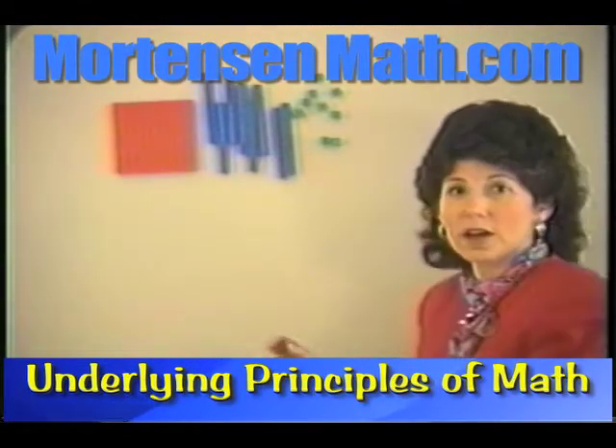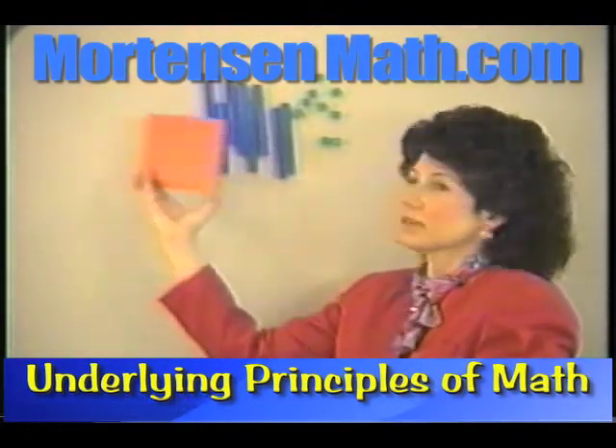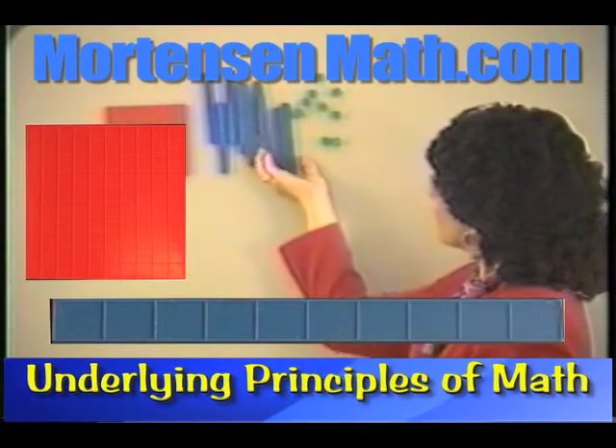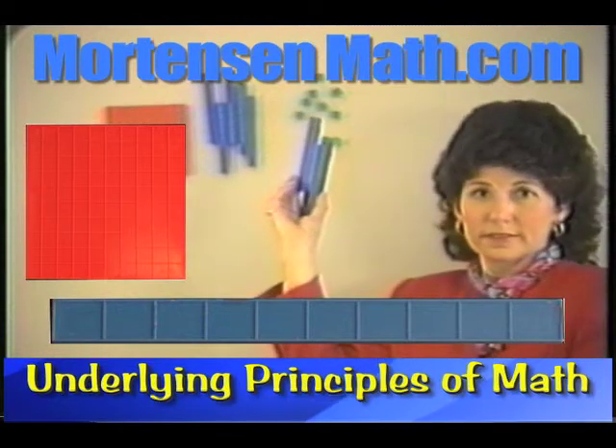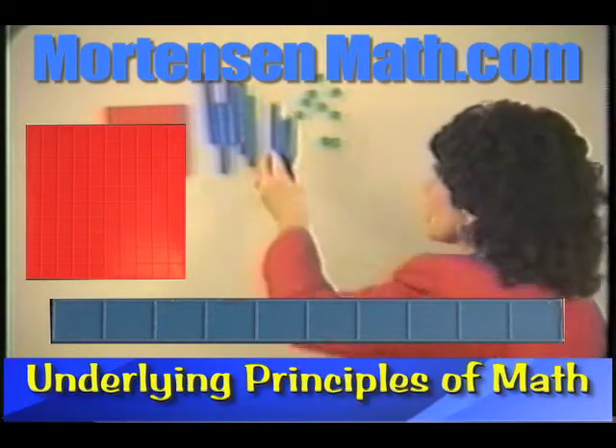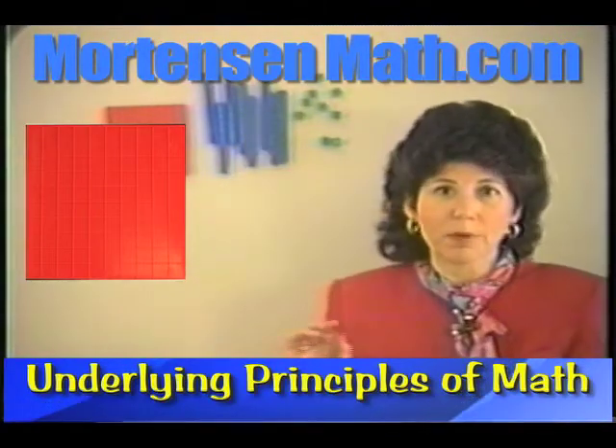Pick up one of the hundreds kind. Three of the tens kind. And you see some ways that you can start working with older children in doing this type of problem.